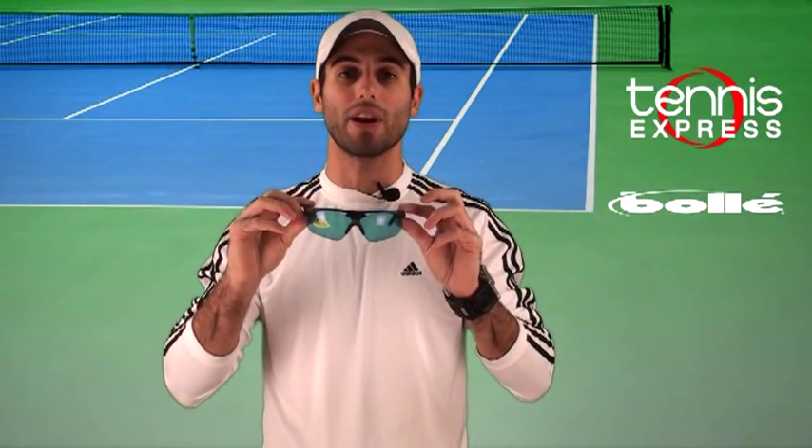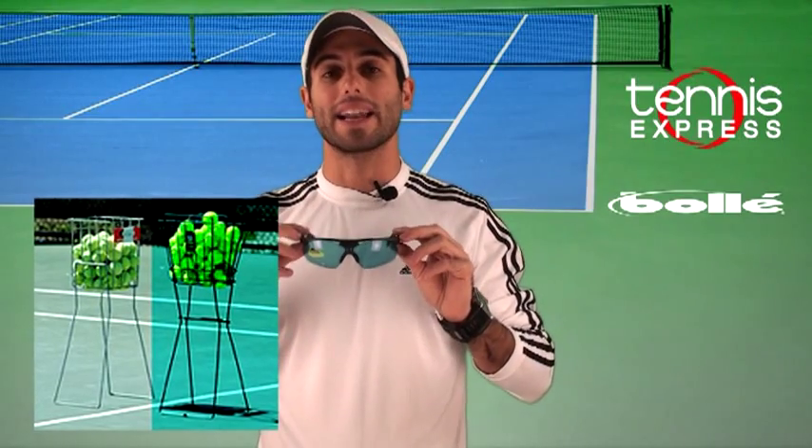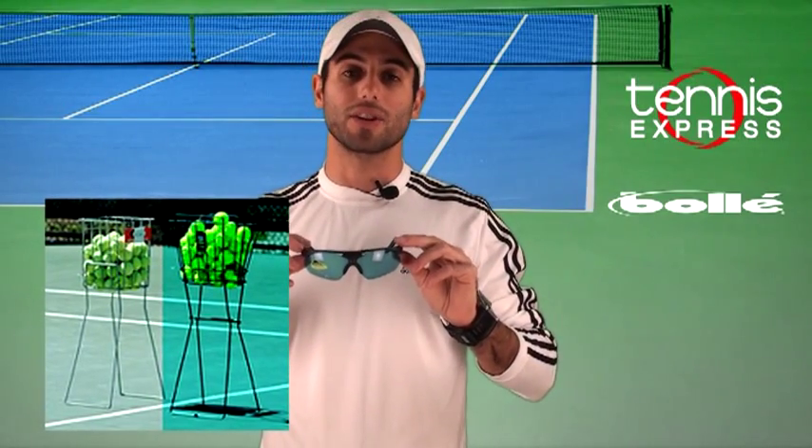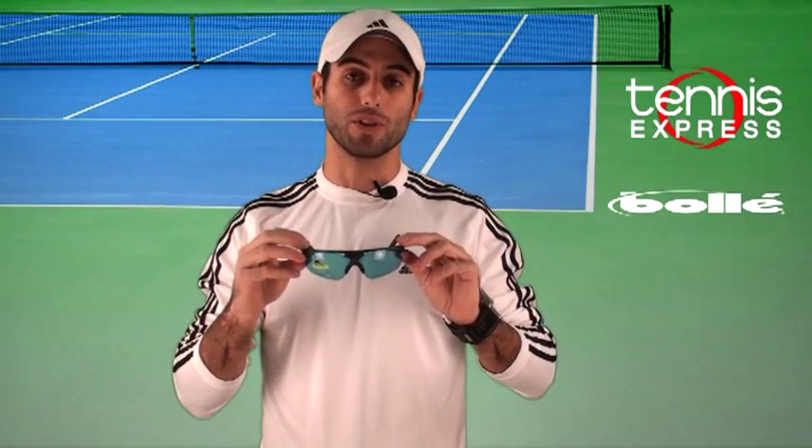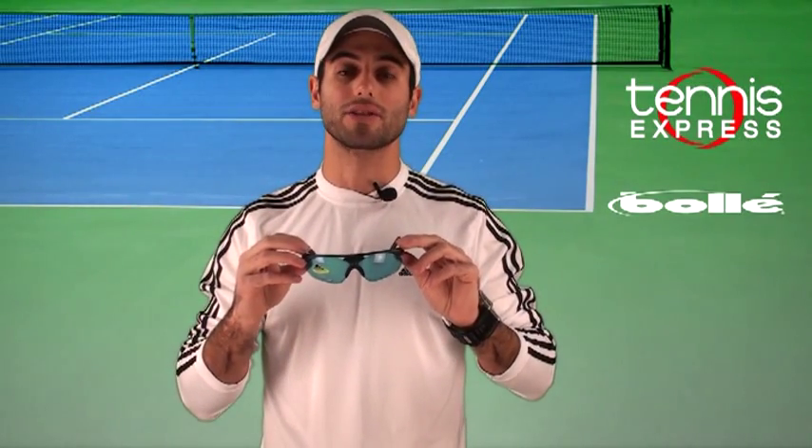A quick overview: Bollé has this technology called the Competivision lenses, which are the green lenses on these frames. What it does is it highlights the ball and the white lines on the court, which puts your focus on what matters — the ball and the tennis match.